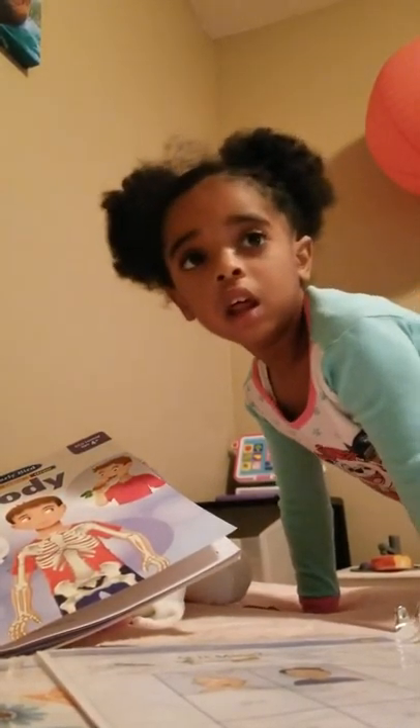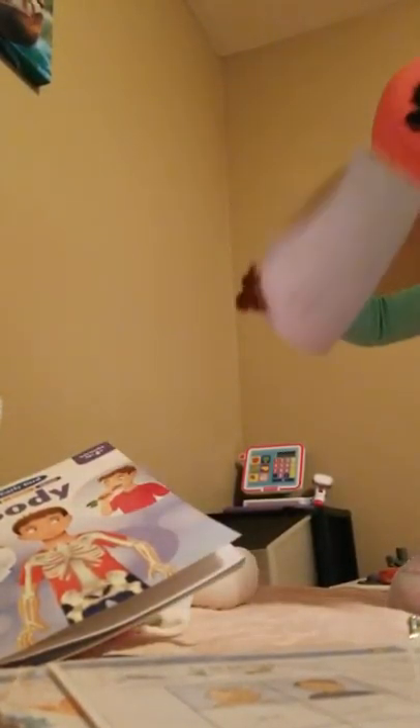Everybody's watching you act silly. Alright, you're going to use these pictures to show what the baby uses and what the big boy uses. Okay, are you ready? Okay, baby. Are you ready? Yes.